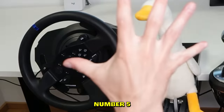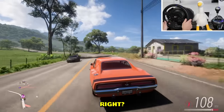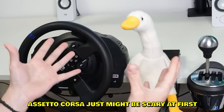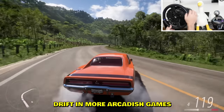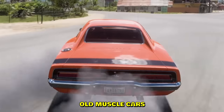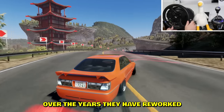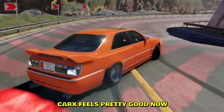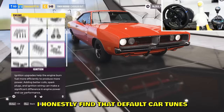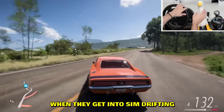Number five: start with easier games. If your only goal is to get sideways and drift, you can switch the game. Assetto Corsa might be scary at first with all the mods — you can dial it down a notch with more arcade-ish games like Forza Horizon 5. In Forza I recommend using old muscle cars — they are smooth and don't oversteer as easily. As for CarX, over the years they have reworked the wheel physics and it honestly feels pretty good on a wheel now.